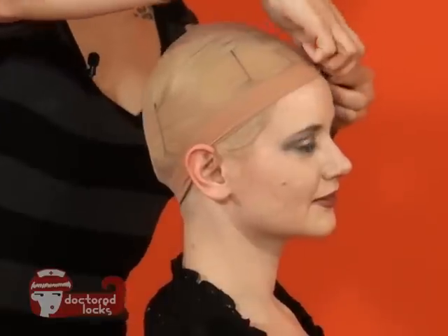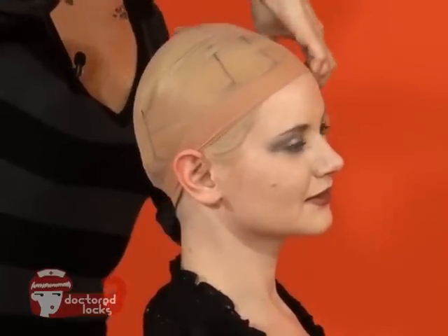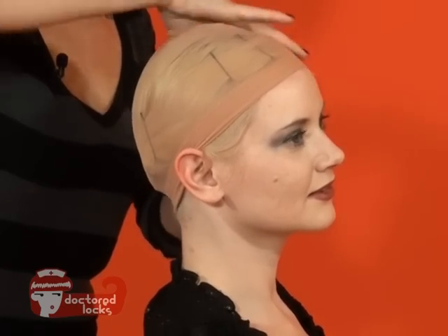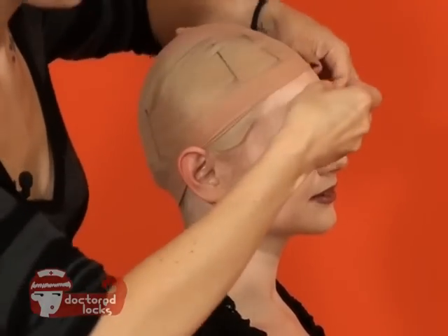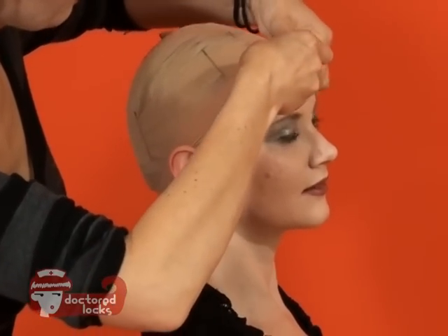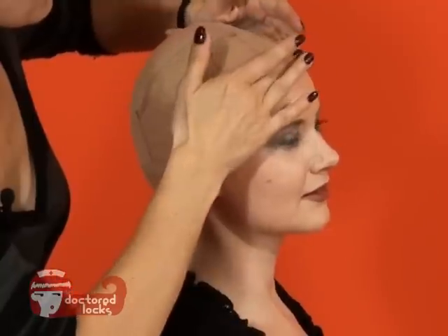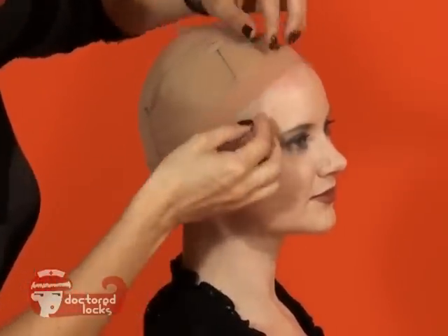This will help give added security. You don't want to have it too low — you want to have it just against the natural hairline.